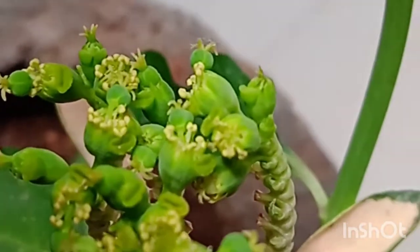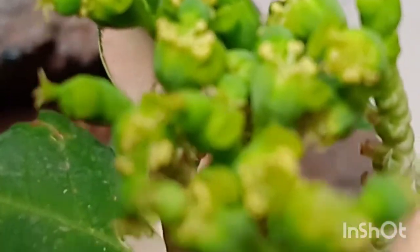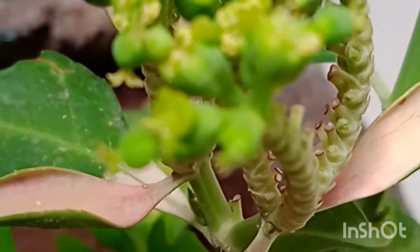Overwatering is not required for this plant. The seeds are arranged in a very beautiful manner — see how the seeds are at the top.